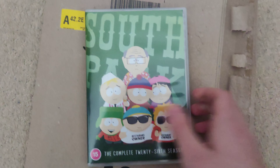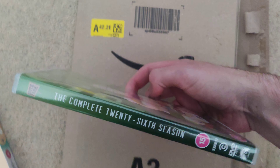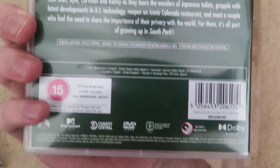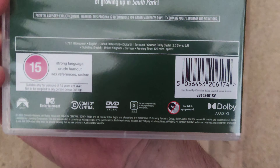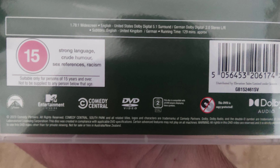Here is Season 26 of South Park. There's the front, the spine, and the back. It's Region 2 and PAL.